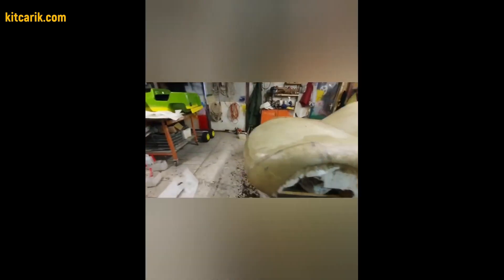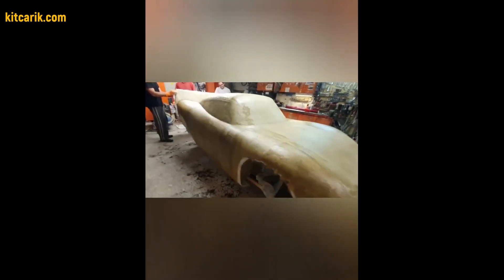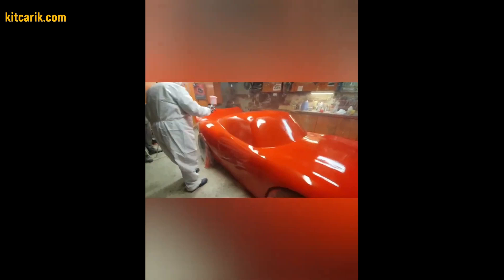After preparing the surface of the layout to the ideal, work with resin and glass fiber is carried out to make a finished fiberglass body — a future kit car. There is nothing difficult in this. The main thing is to do everything in stages and then everything will work out.